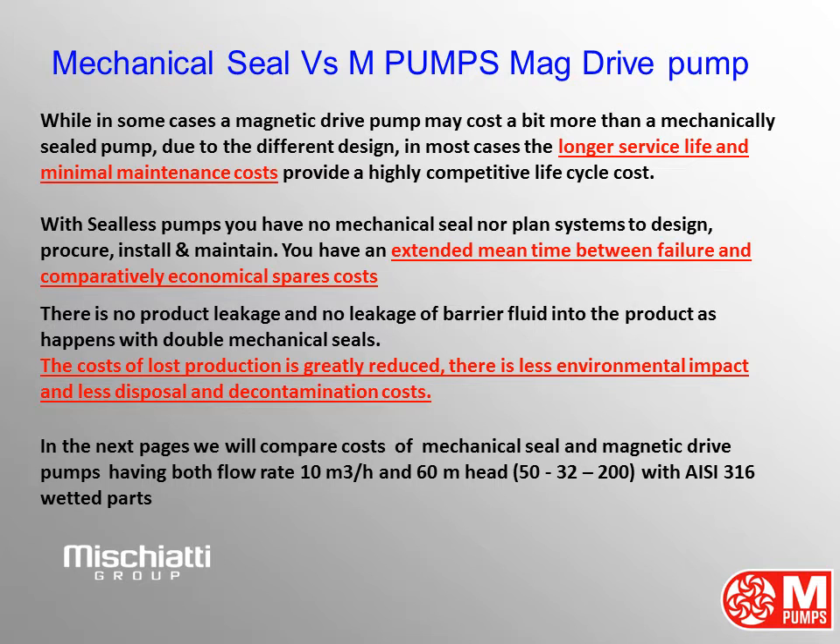There is less environmental impact and less disposal and decontamination costs. In the next pages we will compare costs of mechanical seal and magnetic drive pumps, having both a flow rate of 10 cubic meters per hour and 60 meters head, pump size 50-32-200 with AISI 316 wetted parts.